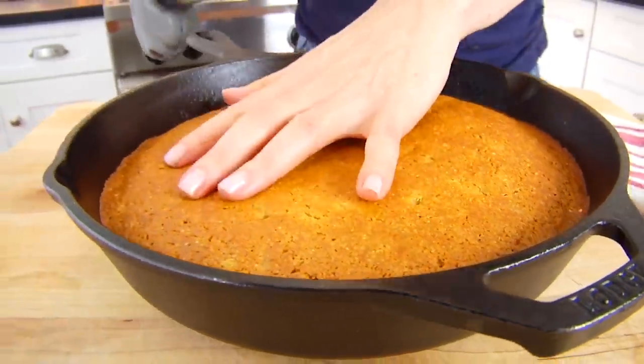Remember, whenever you're baking something, a great indicator that it's just about finished is when your kitchen starts to smell really fragrant and delicious — that means your baked goods are just about done.